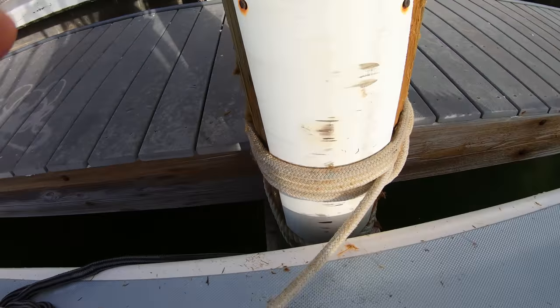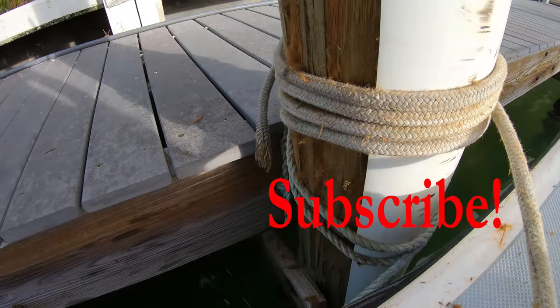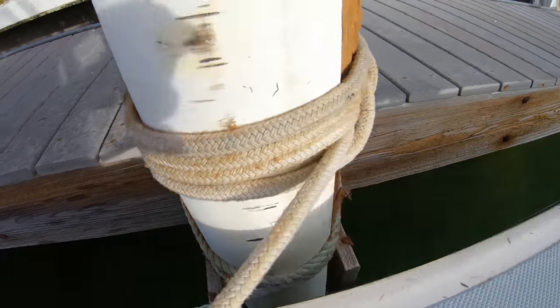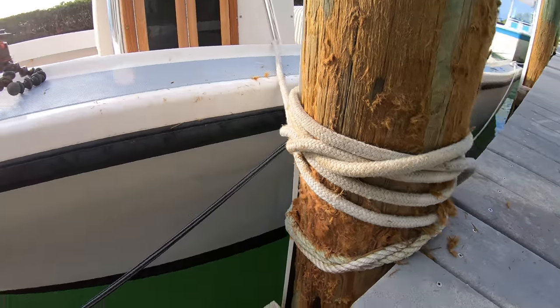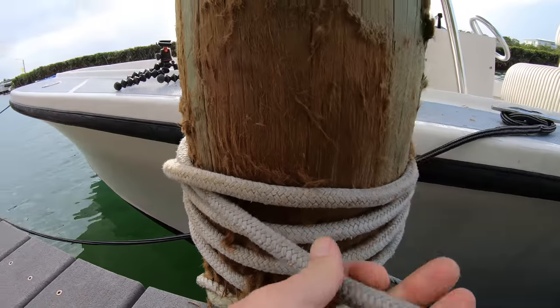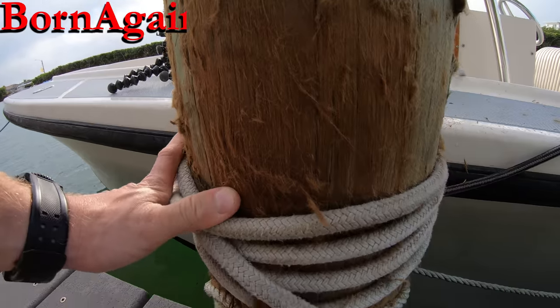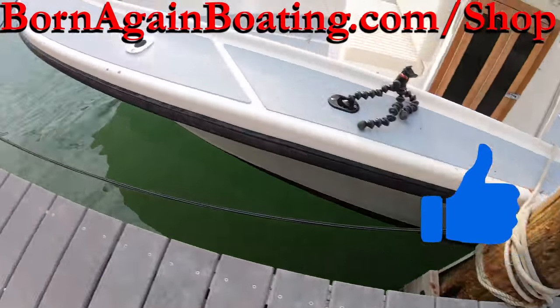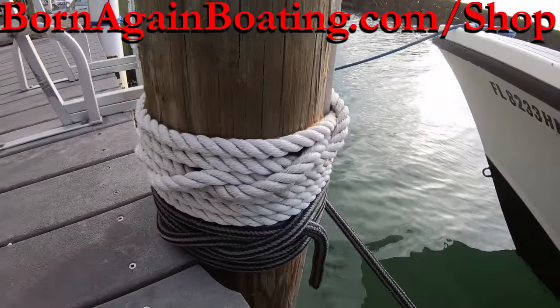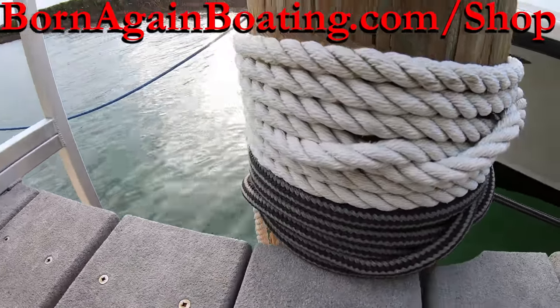Let us know if you have any other tips that we forgot to mention. Don't forget to subscribe to the channel for more helpful boating videos every week, and share this video with someone that needs help with their boat tie-up situations. Check out some of our other videos and visit us at bornagainboating.com. Thank you all for those that have smashed that like button and for hanging out with us today — we look forward to seeing you next week.